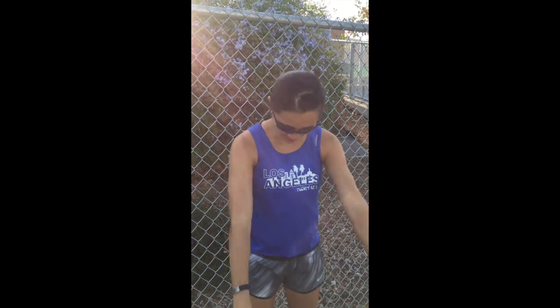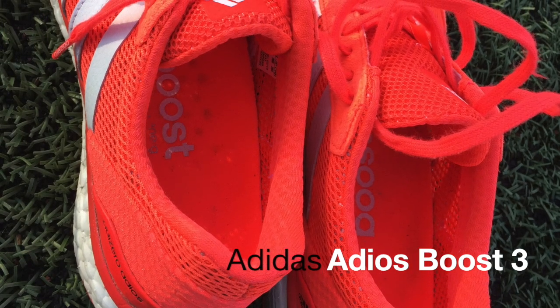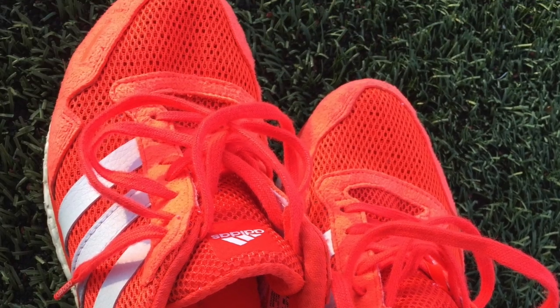Today we're going to be reviewing my Nike Vaporfly 4% on the track, but to start off with a two-mile warm-up I'm going to be wearing my Adidas Adioses, which I actually won at a race via a gift card. I got them because they were said to be the shoes that set the marathon world record, but they did not work out for me — they hit the toe box of my left big toe. It'll be interesting to see the contrast.